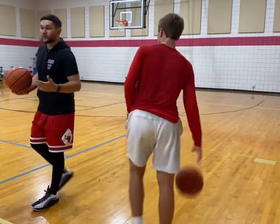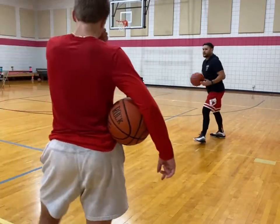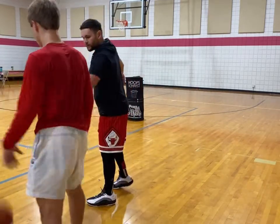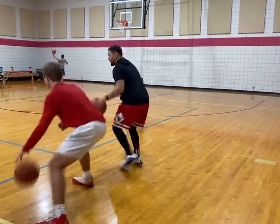So instead of going straight line right down, you might not be able to do that against a really aggressive defender. What you're going to do is hold the position right around here, and you're just going to zigzag, but you don't exchange hands. So you're just going right here.